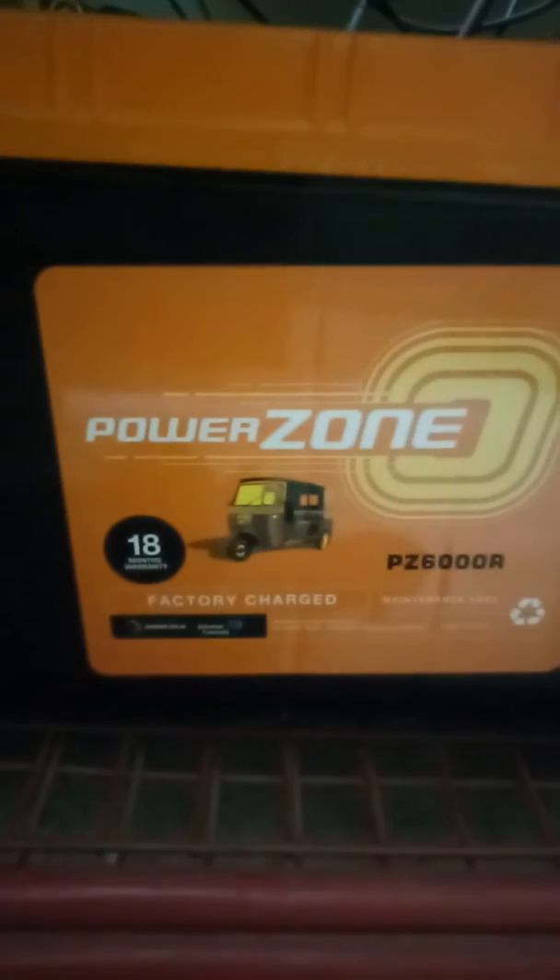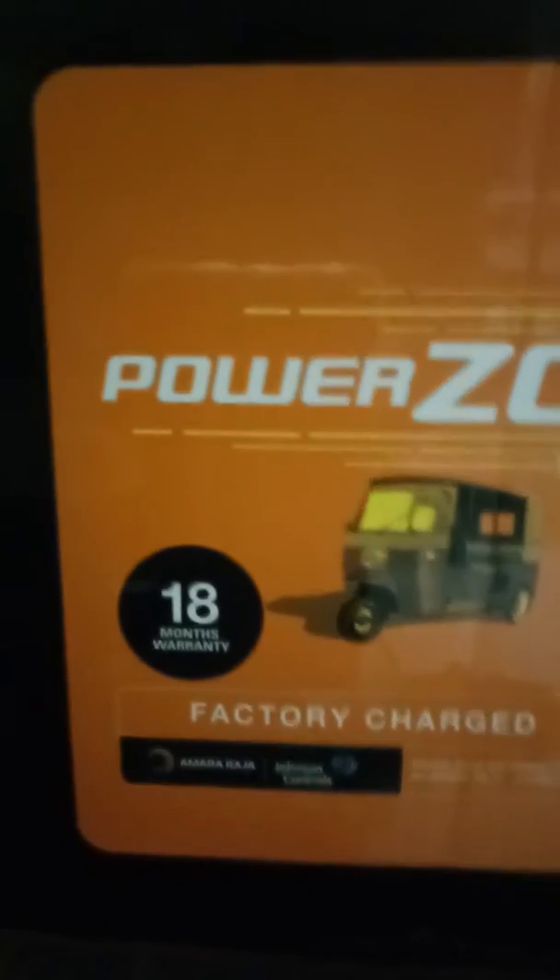Today I am going to speak to you about Power Zone 60H battery. Have a look — it's an orange color battery, very tough, very durable. It comes with an 18-month warranty.